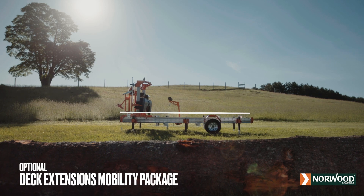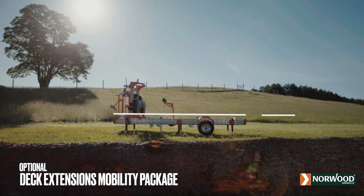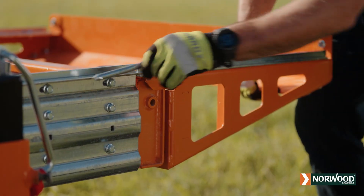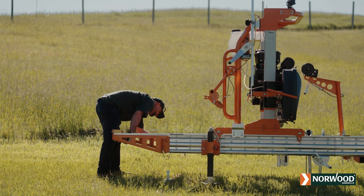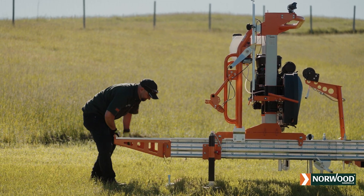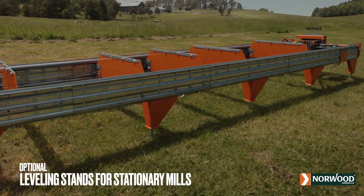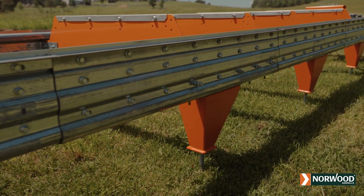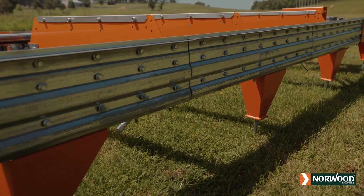If you're going to tow your sawmill and wish to extend length, add one 4-foot, 1.2-meter deck extension, or for ultimate flexibility, 2-foot, 0.6-meter quick-connect extensions. Either option is the perfect way to lengthen your bed for sawmilling operations. If your milling operation will be stationary, equip your bed with a set of sturdy leveling stands. They deliver solid support and also feature micro-adjust feet for precise leveling.